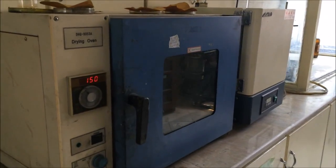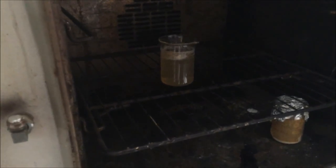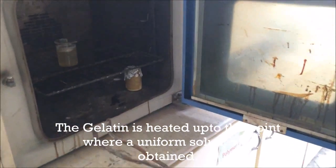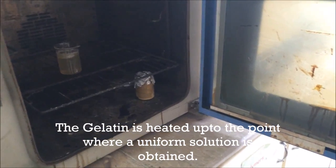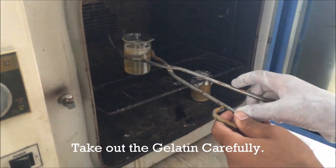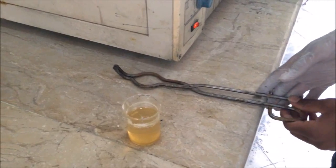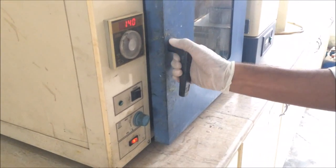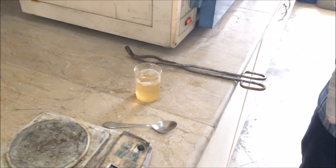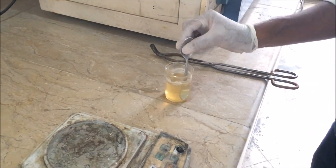Now our 20 minutes have passed. We will check whether our gelatin is ready. We will open our oven — you can see the gelatin is almost ready. We will bring it out with the help of this scissor-like gripper. Take precaution as it is very hot. After closing the drawer, we will wait for it to cool down. You can see that with the help of the shear, the gelatin is almost ready.